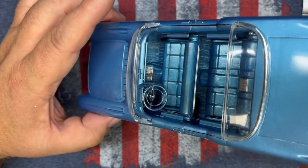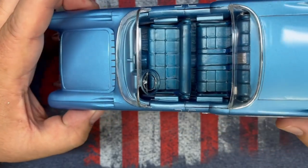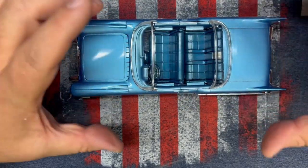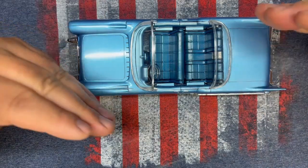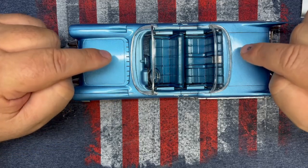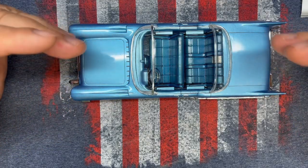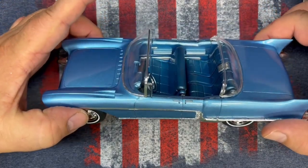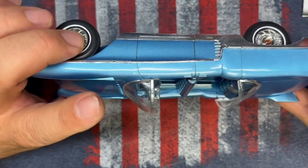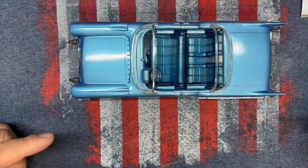Really, everything but the dashboard is super detailed. But the dash — you can't even really see it because of that honking big steering wheel. I wanted different colors between the vinyl and the door panels, so I painted them all sky blue and then went back over them with the 50/50 mix I did on the body. It is a little darker than the body — the camera may not show it — but it played the part nicely.